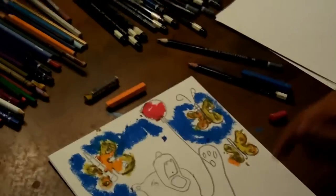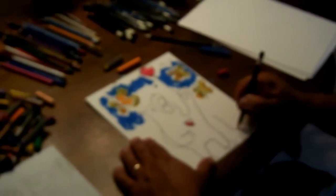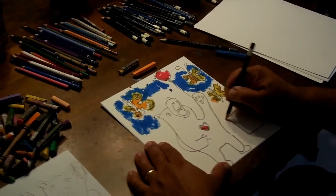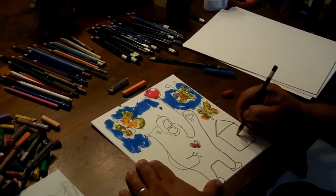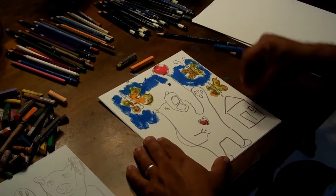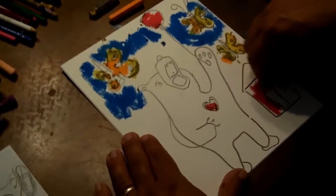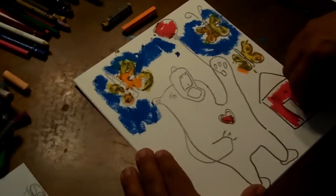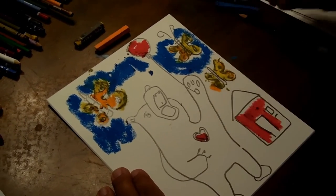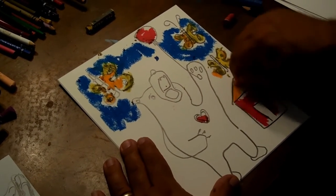Oh, I know what I could do for the red — let's say the bear has a little teeny house in the woods, a little cabin, a little red cabin. So now I can add in my red cabin, and in this little red cabin the bear likes to tell stories and eat a lot of honey.